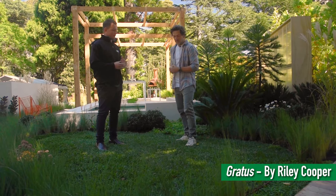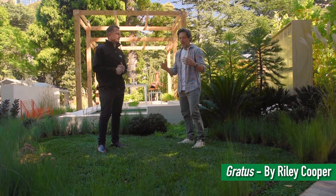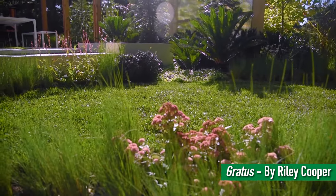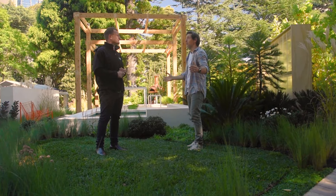So we've got some Sewolta DNA certified soft leaf buffalo on this garden. What's the idea by incorporating grass into a setup like this? Having a bit of grass in an entertainer's delight, which is basically what this is, is so important. You've got strong elements like the swimming pool, you've got a sunken pizza oven area there, but you need a bit of breathing space and lawn is perfect for that.